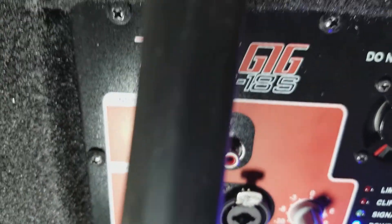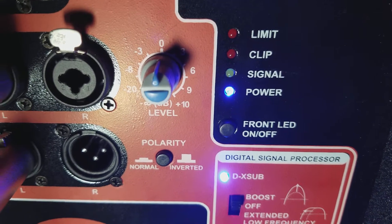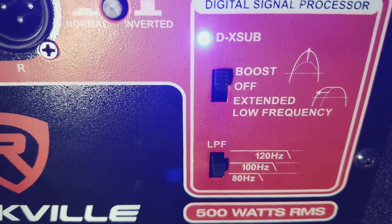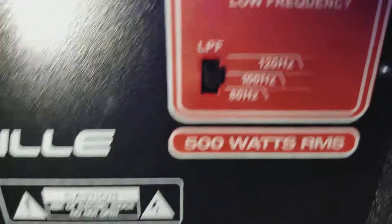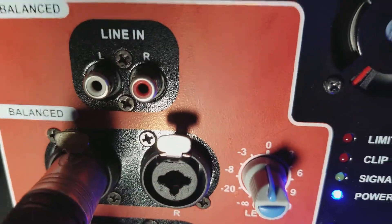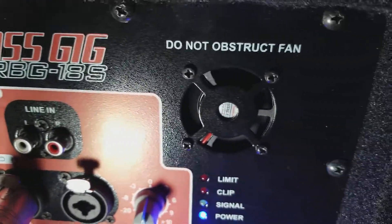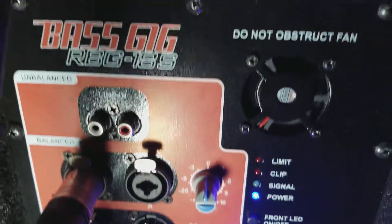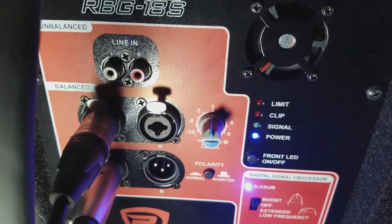So I'm going to show you the settings again: halfway on the gain, clarity in, boost up, and go frequency at 100. Hopefully that helps. Any comments or questions, just let me know. Don't forget to hit that subscribe button. Appreciate it. DJ Shaw1, signing out. Later.